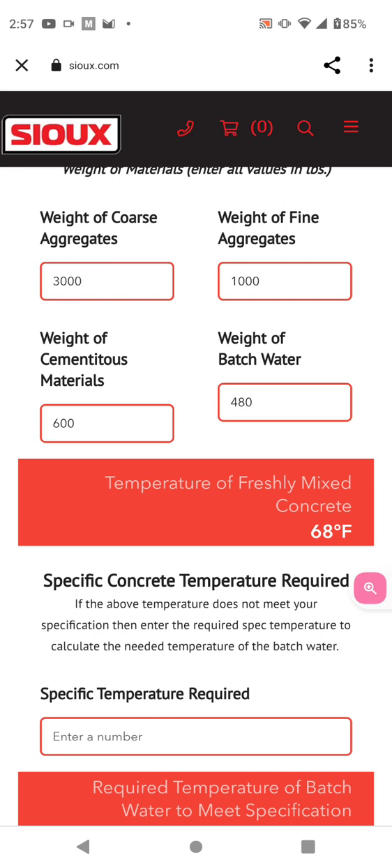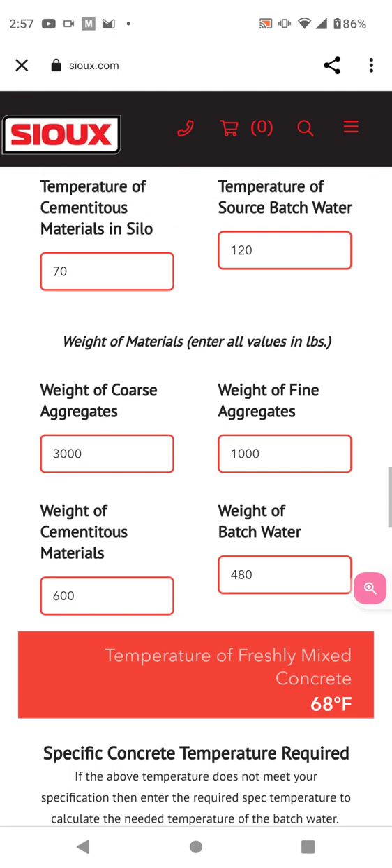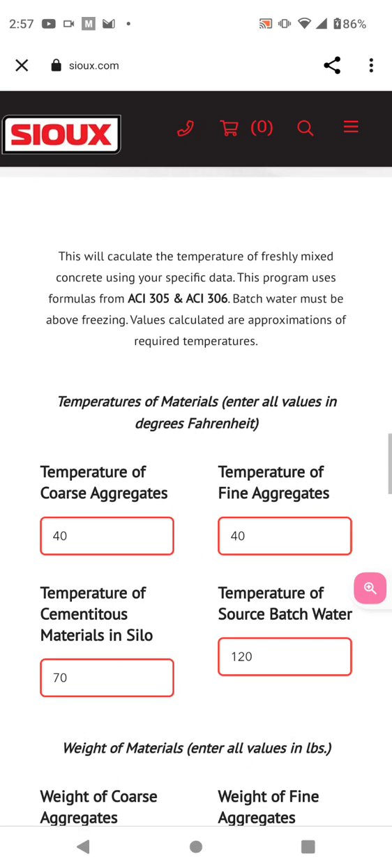Now you take that truck, that cold truck — it's going to suck some of the temperature out of the mix before it gets to you. When it gets to you, you should take a temperature, and not just a laser temperature — put a thermometer in it. You've got that cold chute and that cold ground, they're going to bring the temperature down. So you've got time, and that initial set counts — initial set is a longer video, but it counts.